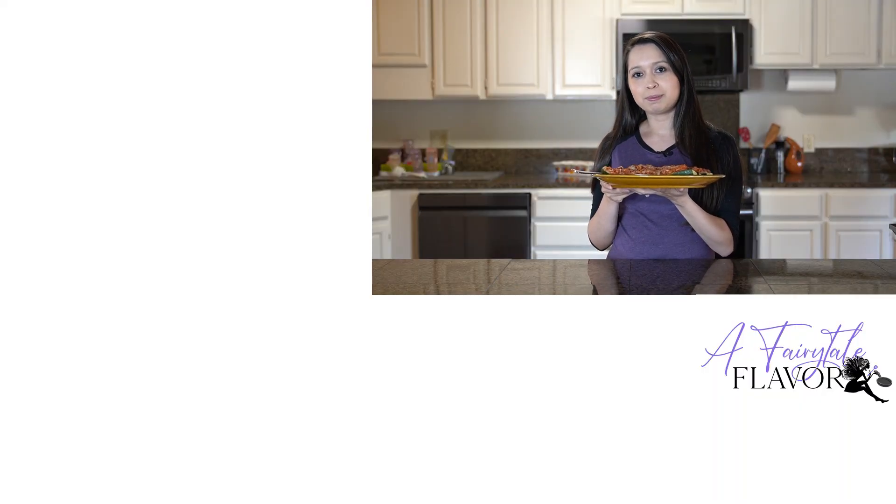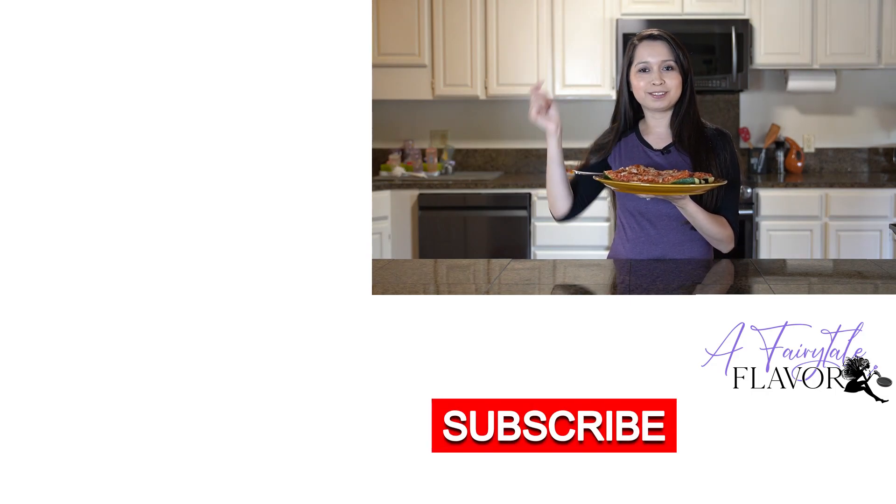If you guys would like to see some more recipes, I'll have one right here and one right below. Please click below to subscribe.